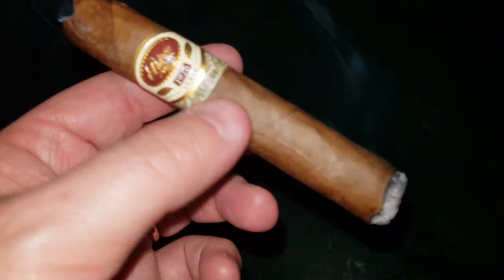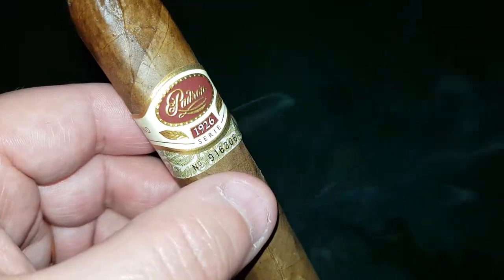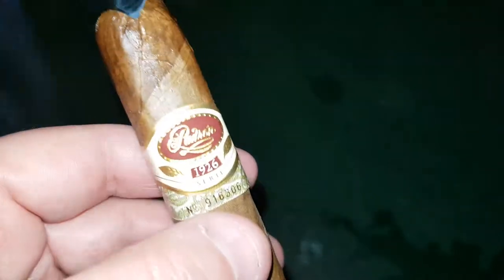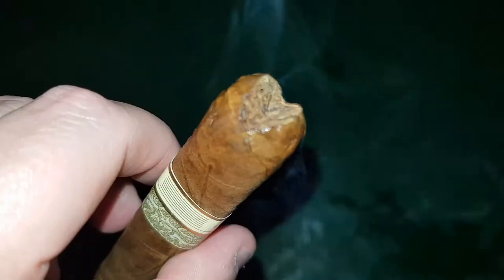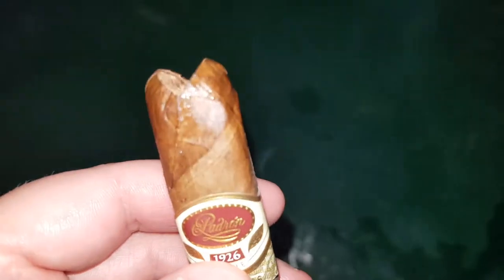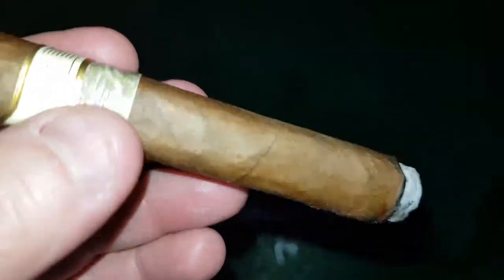Rooftop Smokes is back. As I said, smoking the 1926 anniversary series of the Padron. Au Naturel, 50 gauge, 4.8 inch long, number six. V-cut — I had a V-cut there. The smoke generation is fantastic. Just to give you a look at the cap there, and the construction of the cigar as well.